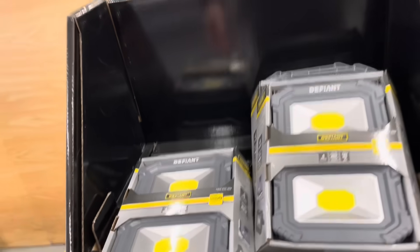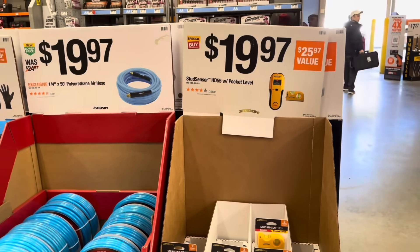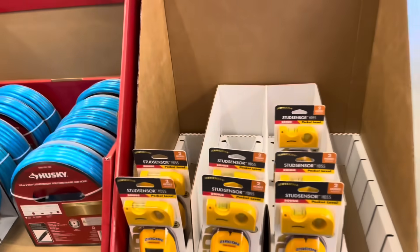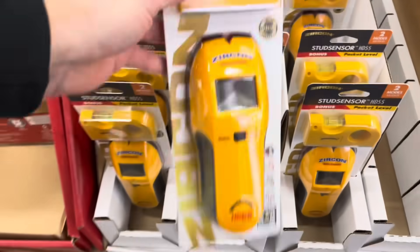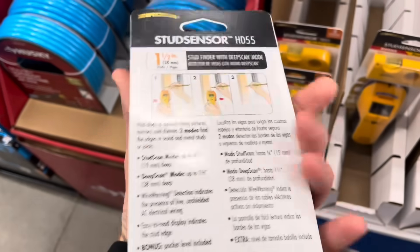For $29.88, you've got the LED twin pack here — super bright light. And then coming here, you've got the stud finder for $19.97. It's also a level, so it's a stud finder and a level as well.